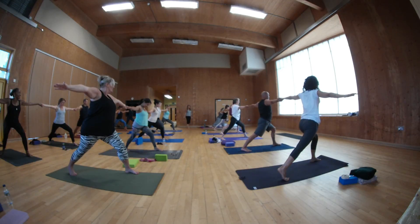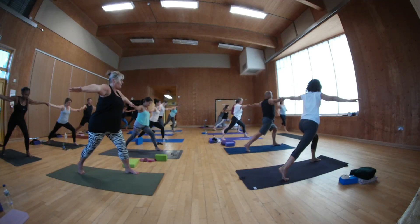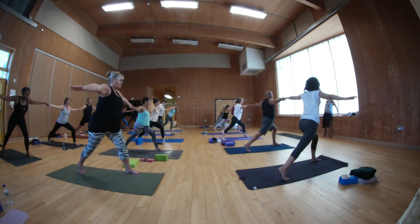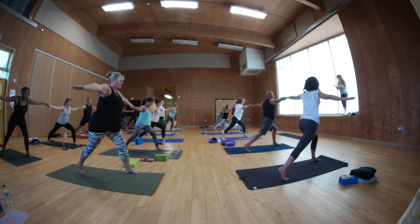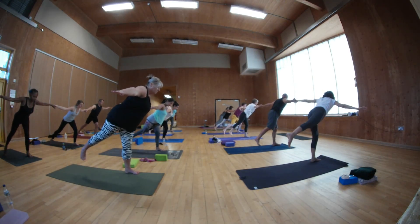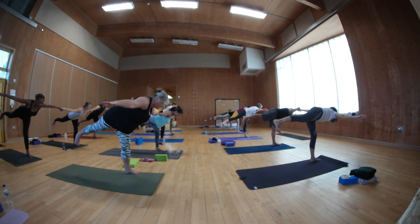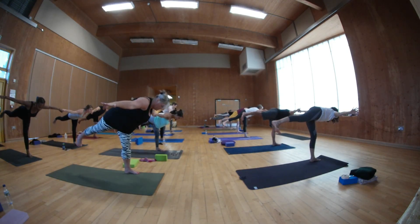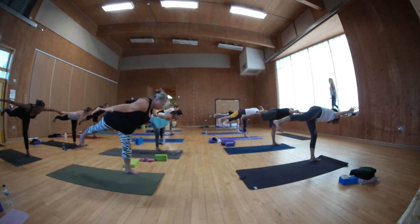Come on to the ball of the back foot, keep your front knee bent. Let's get better. When you're ready, keep your front knee bent, step up. Good. In and rotate your back leg, turn the baby toes down. Look forward, baby toes turned down.